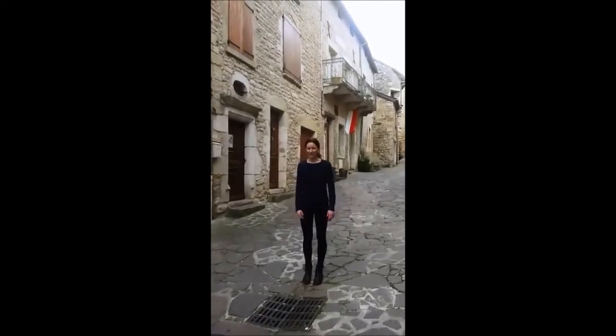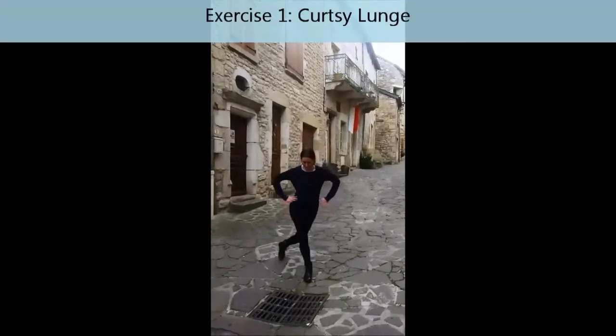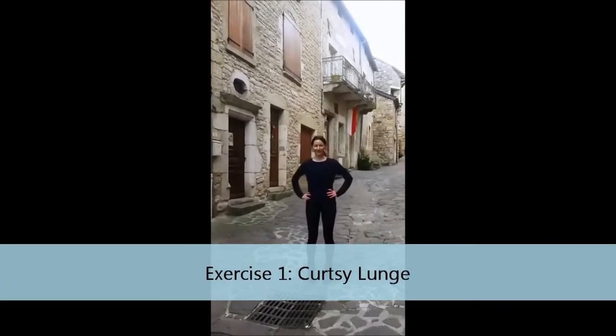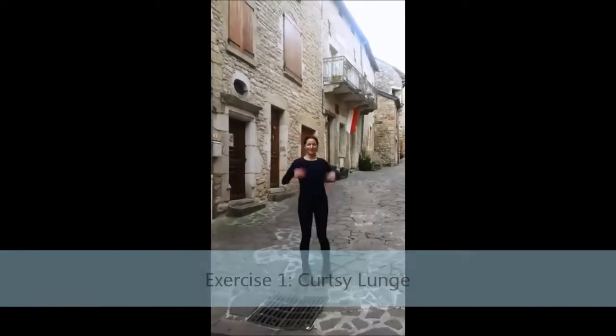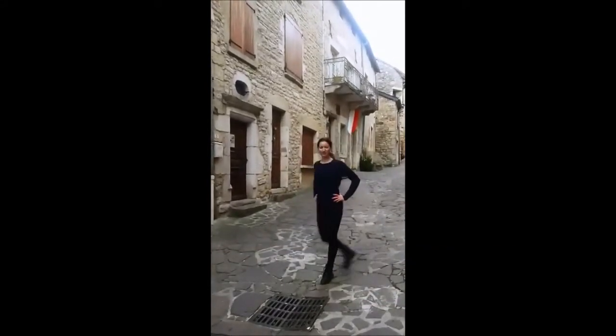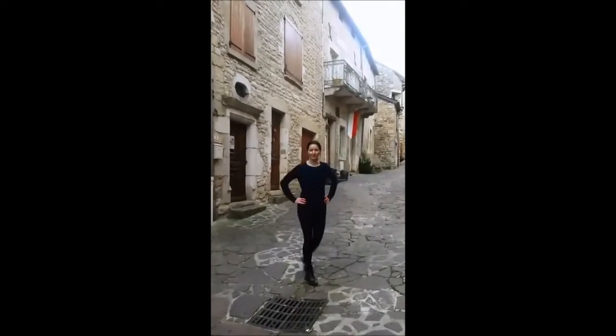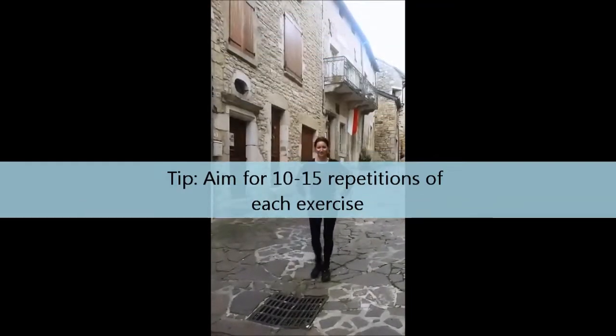The first one we'll do is the curtsy lunge. Have your hands on your hips, take a step back and bend both knees. Remember to keep your upper body facing forward, shoulders are back, bending the knees. For each exercise we want to do it between 10 to 15 times on each side.